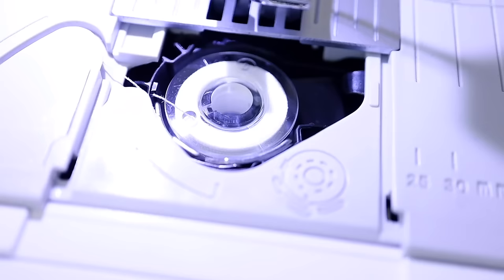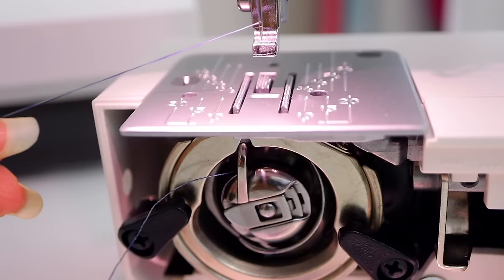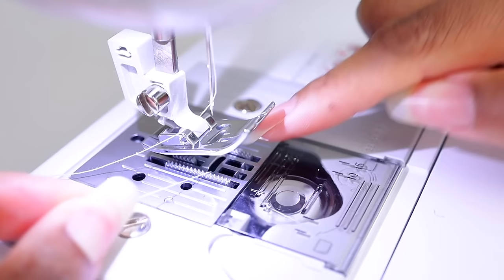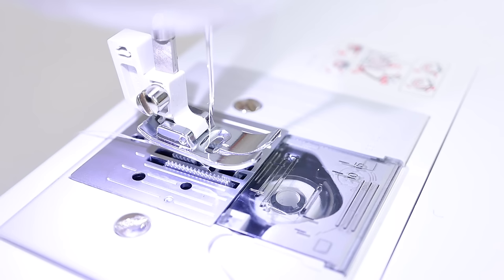Once you have the bobbin loaded, go ahead and replace the bobbin cover. Now hold on to your thread with your left hand, turn the hand wheel forward, and it'll go down and grab the bobbin thread and pull it up. Pull that thread forward, then put both threads down underneath the foot and to the back. Now believe it or not, you are ready to sew.